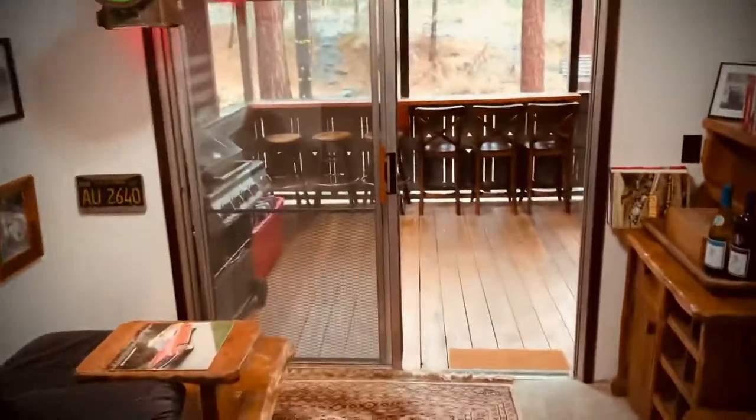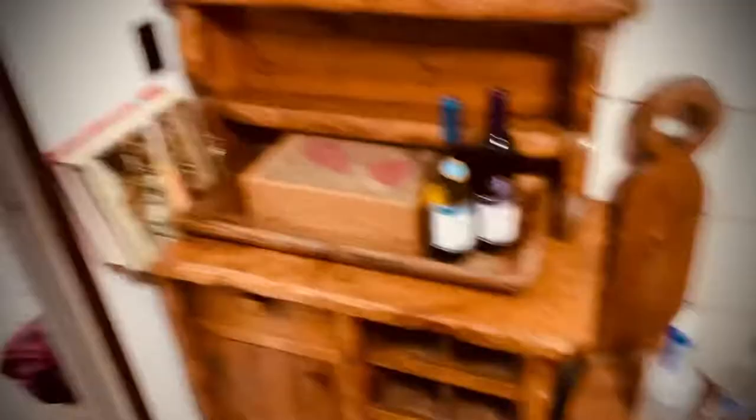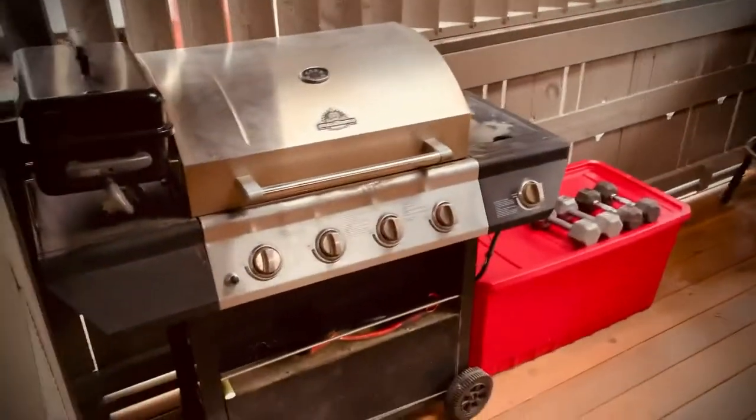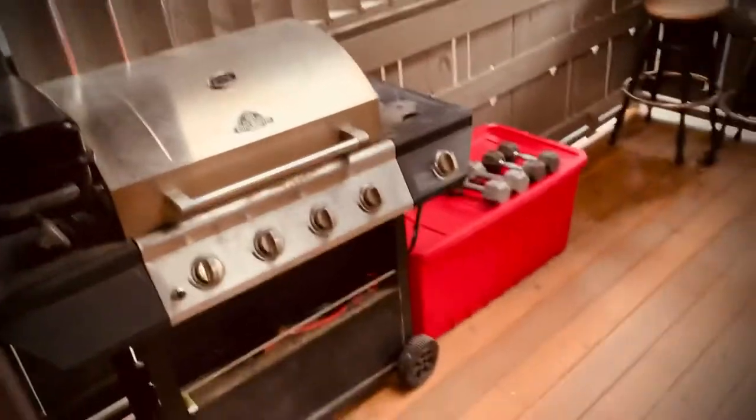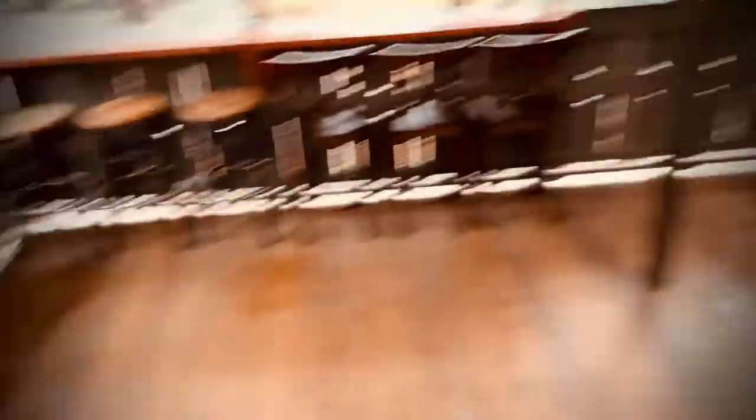Here's the back porch. There's two bottles of wine — one red and one white — those are complimentary. Pretty basic barbecue, propane stove. You all know how to use that. Just use the match if the lighter isn't working.